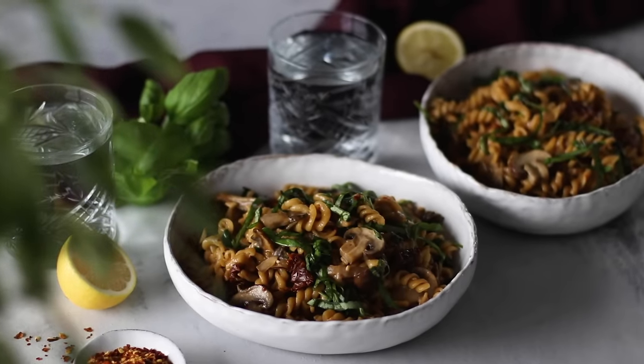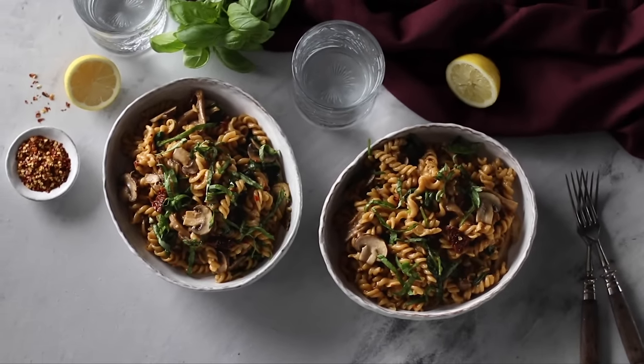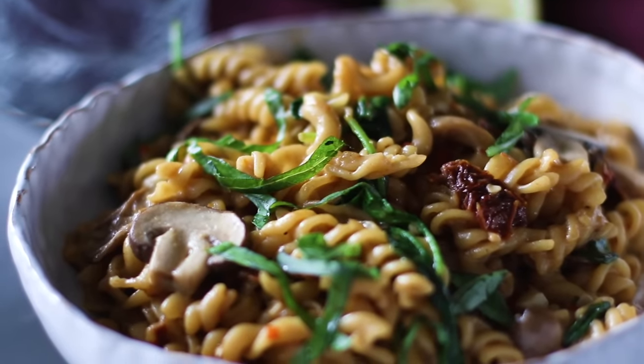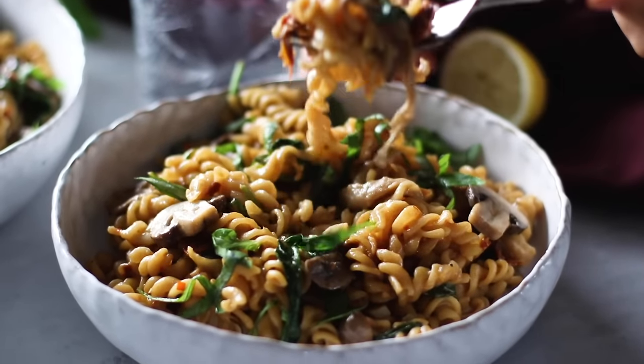I know it sounds strange that we've used coconut milk to give this sauce its creamy taste and texture, but I really feel like you can't even taste it in there. It just reminds me of cream-based pastas I used to enjoy before becoming plant-based. I think you're just going to need to give it a try to see what I mean — it's absolutely incredible.